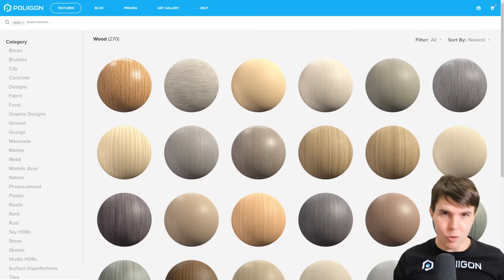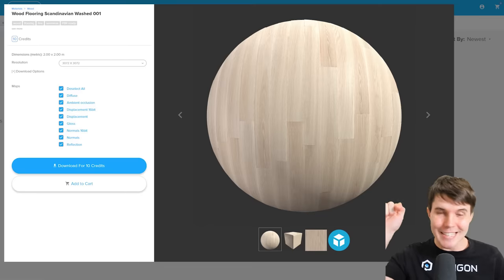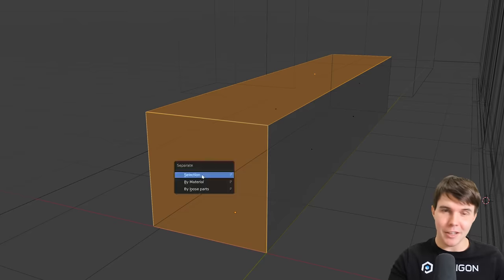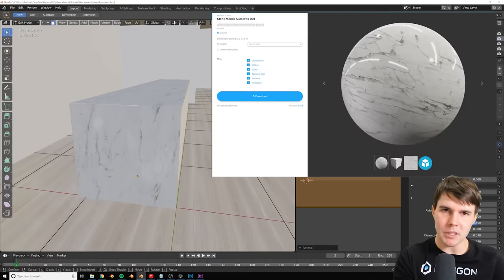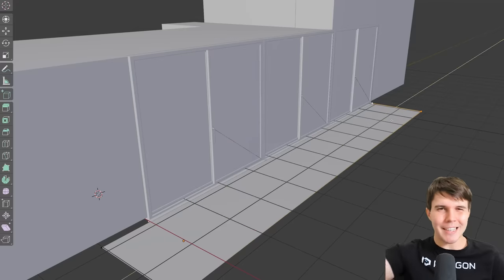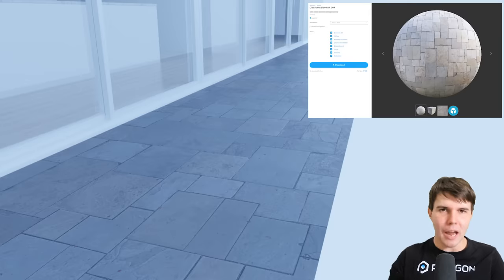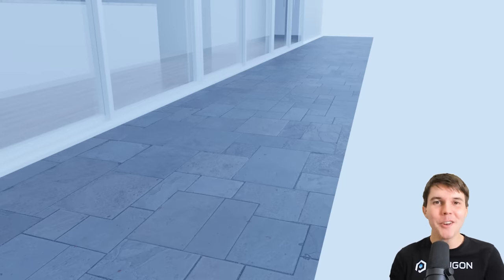For materials I used Polygon materials — a Scandinavian wood flooring material for the floor, which fit pretty well. For the counter, even though there's none in the reference, I added a marble material as a sort of overflow piece going down the counter and it looked nice. For the exterior I added a concrete step using a sidewalk material.